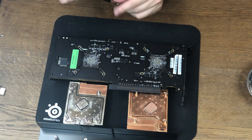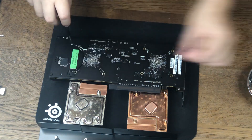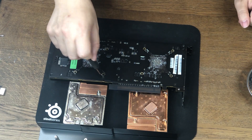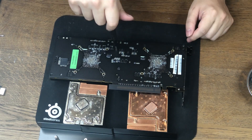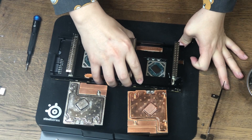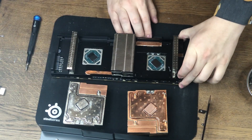Now let's flip the card and take out the back plate. There's a lot of screws holding the back plate — honestly, I don't think they need this many screws, but it's a server card so it doesn't hurt. After we take out all the screws, we release the faceplate, which is pretty hard to remove with all those thermal pads.